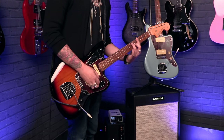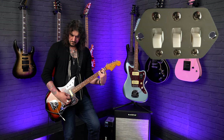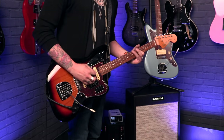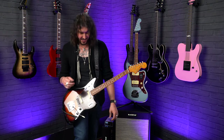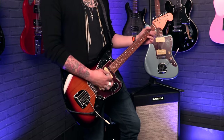Again, the bridge pickup is already engaged down in the lead circuit. Rhythm circuit up here goes straight to the neck pickup. This is a lovely guitar — I'm not much of an offset guy but this Jaguar is stunning. Just to show the difference in the capacitors, tone circuits, and the neck pickups: this is the neck pickup in the lead circuit, so it makes it a little bit softer and more syrupy, especially with a bit of gain.